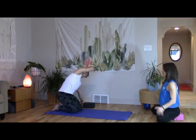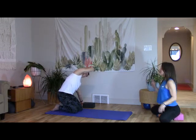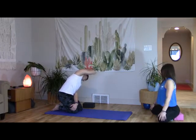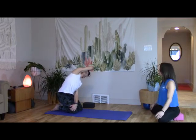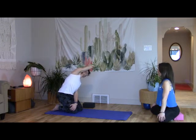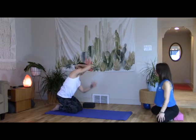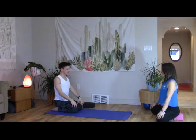Take your left hand, catch the outside edge of your right thigh — little resistance to stretch deeper. Take your chin down to your left shoulder, twist just the ribs, and then spiral up towards the right. These are super intense but the most yummy stretch. Come back to center, pause, relax the hands, take a breath.